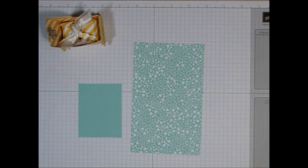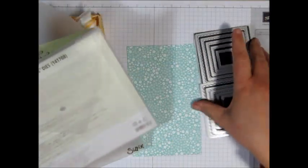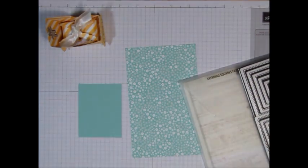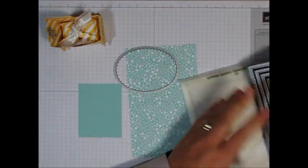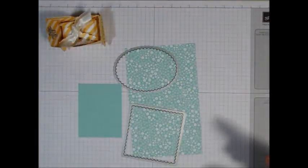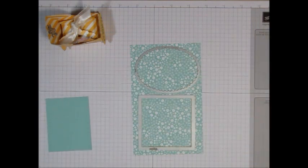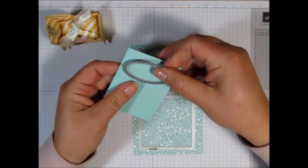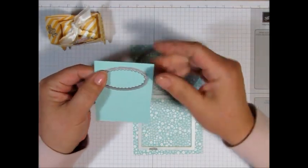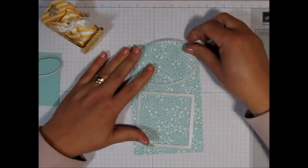What you're going to need is two different die sets. This is the layering squares framelits. And then you're also going to need some of the layering ovals framelits. What you're going to need to do is take the largest of each die set — the scalloped shaped — and take that to your Big Shot and cut that out. Then from the ovals you'll need the smallest of the scalloped ovals, and you're going to need to cut two of those. I'm going to stamp on this first before I cut it out, but the rocking mechanism is the last thing that we put on.